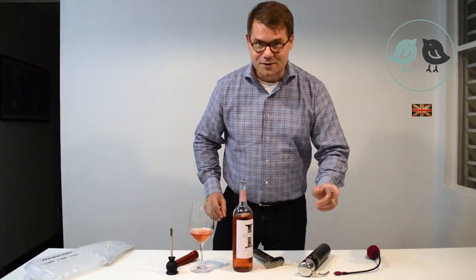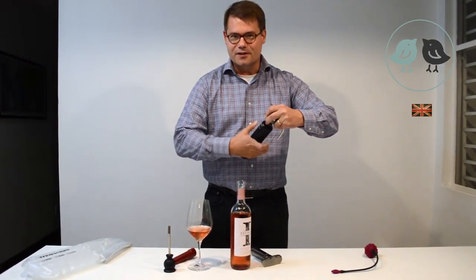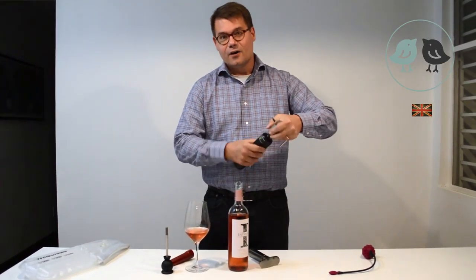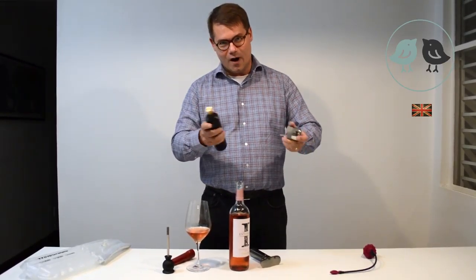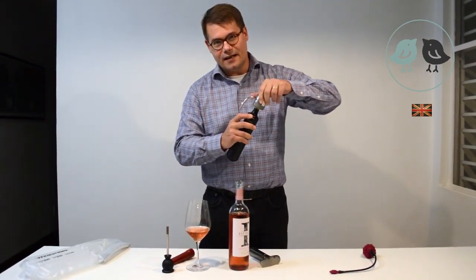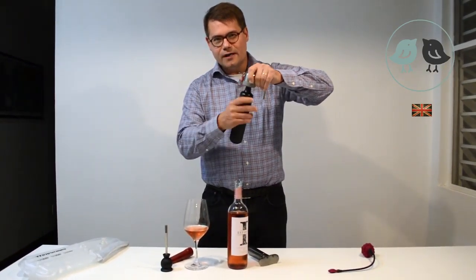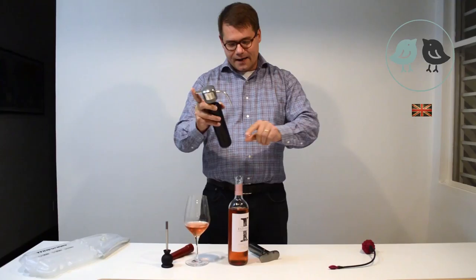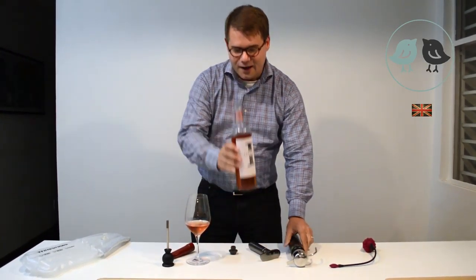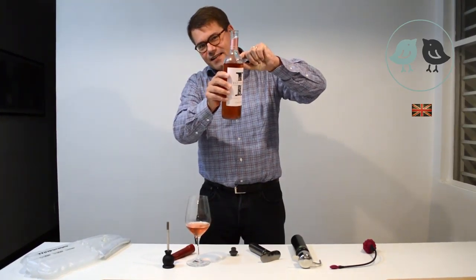So, what I do, I have this thing. It's a canister. A pressurized canister filled with a heavy gas. Argon. Argon is inert. It doesn't react with the wine. But it's way heavier than oxygen and atmospheric air. So, what you can do here, you just give it a little spray. And then the argon goes to this layer, forming a sort of a lid inside the bottle.